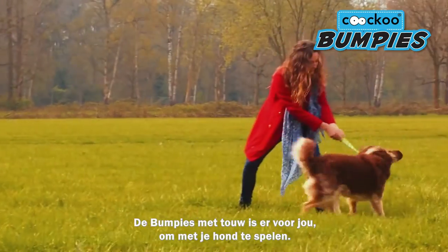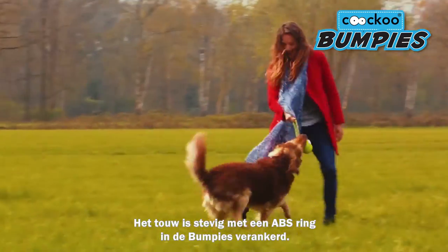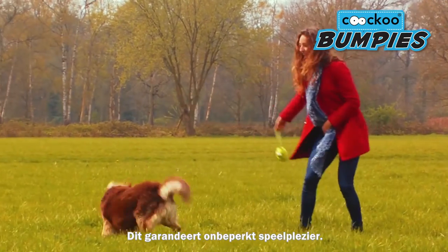The bumpies with a rope is a great way to enjoy time with your dog. With the rope firmly anchored in the bumpies with an ABS ring, you are guaranteed to have unbroken and unlimited fun.